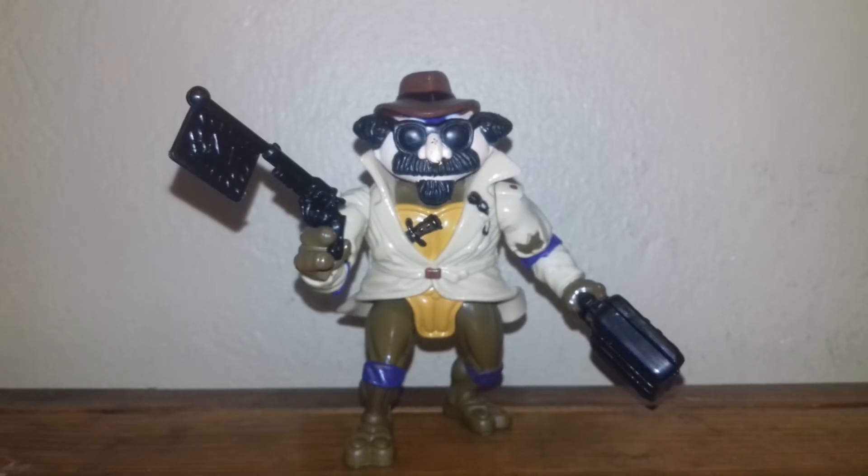To me, he's an awesome figure. If you're a vintage TMNT collector, he'll be a great addition, and besides, he doesn't cost so much on eBay completely.